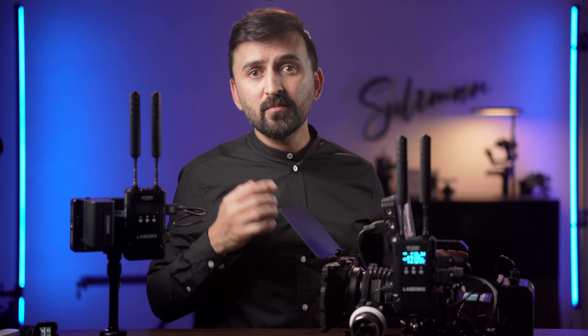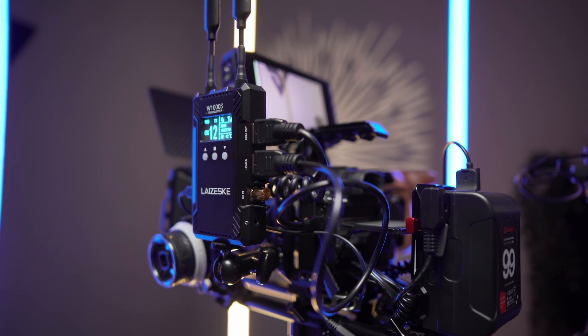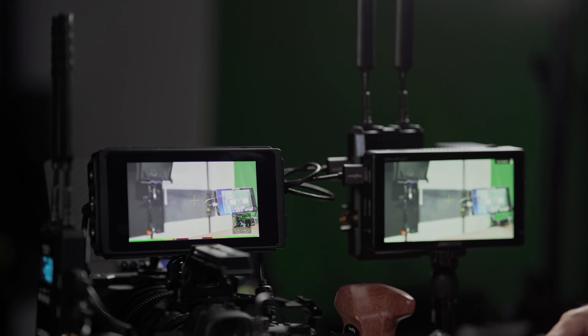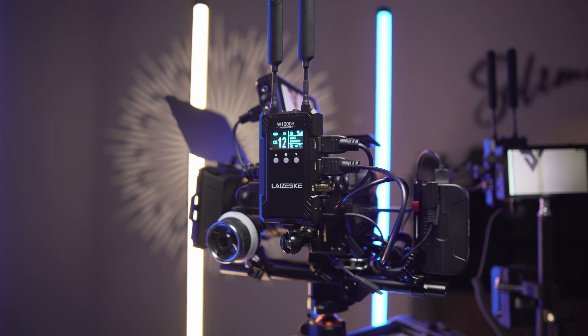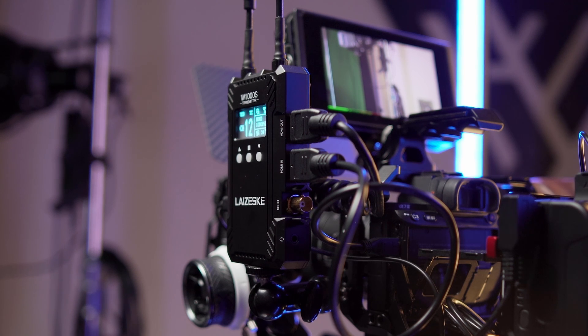The two HDMI ports — one in and one out — give you the option to loop your signal. As I'm using here in my rig, the signal comes from the camera to the transmitter, then from the transmitter it loops out to my monitor. You can also loop the signal from HDMI out to a video recorder. This transmitter also supports SDI signal, so it's not only an HDMI transmitter — it's both SDI and HDMI.